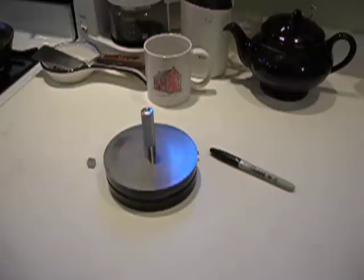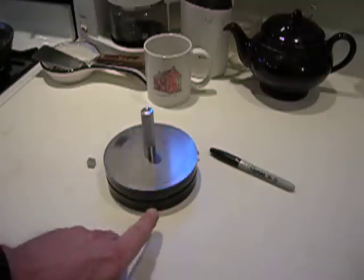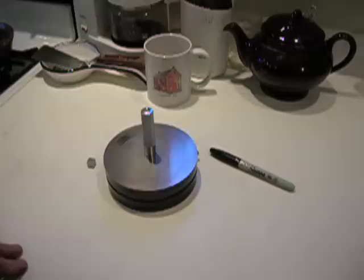Now it's spinning on a film of air — the Rayleigh thrust bearing. It's probably going three or four hundred RPM, something like that. Two or three hundred maybe. It's been going for about fifteen or twenty seconds now, and it will eventually screech to a halt. But that's riding on a film of air that generates itself by dragging the air up over that step and creating a load-bearing cushion of air.